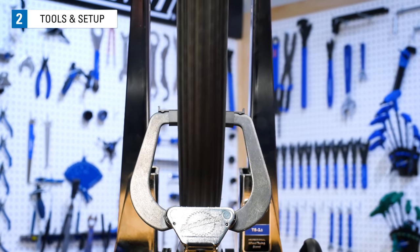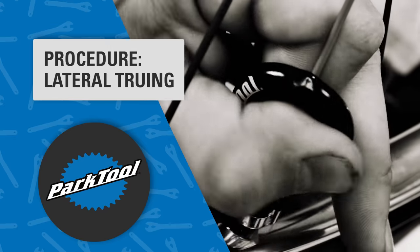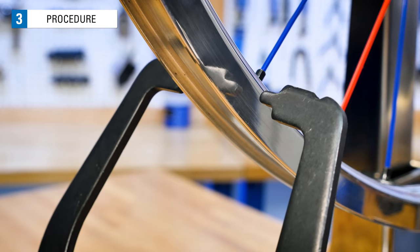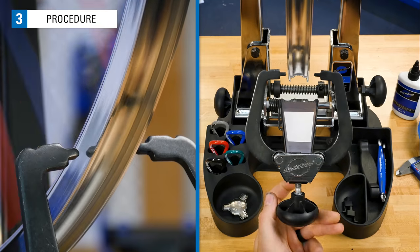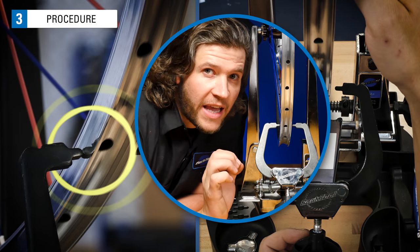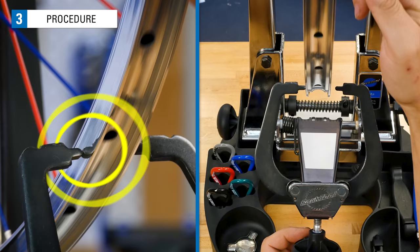If you are just beginning to learn wheel truing, it can be helpful to take the tire off of the rim. With the tire removed, the lateral deviations you are looking for at the rim will be easier to see. Install the wheel in a truing stand. Adjust your indicators so they are near the outer edge of the rim but not touching it. This can help isolate deviations when the rim has a parabolic shape or has stickers applied to it. Spin the wheel and slowly move the indicators towards the rim, watching for where the rim gets close to the indicator, until you see it lightly contact the spinning rim. The goal is to adjust the indicator so it just lightly rubs the rim — bring it in close and then back it out to find that light rub.